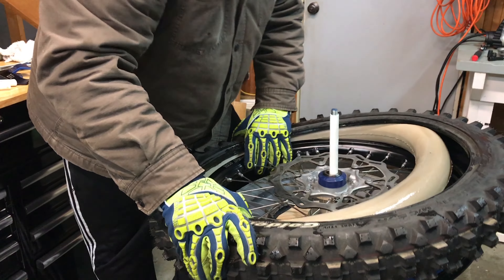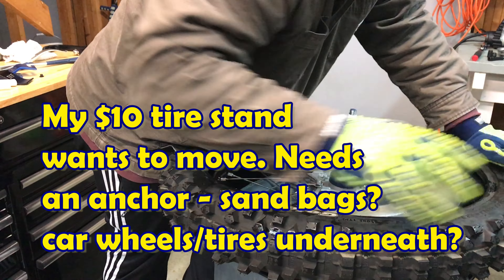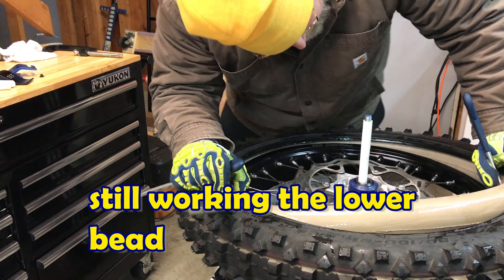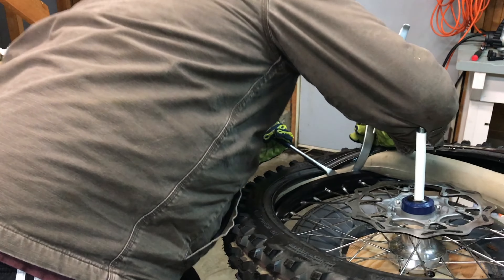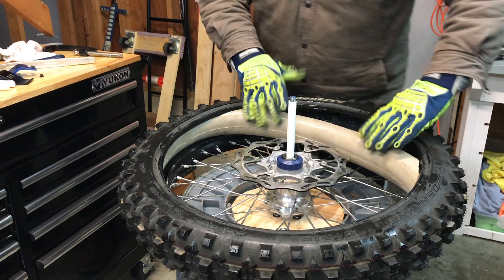I'm reaching the limits of my stand here — I really need to put pressure on it, so I'm standing on the handle to get over where I need to be. Got the bottom bead on.